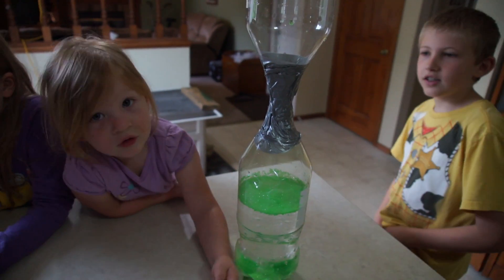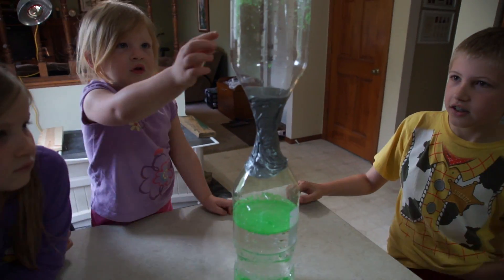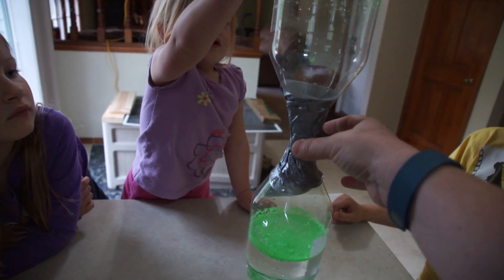So we're going to make our own hurricane, and a hurricane, which I explained to my kids, is kind of like a tornado except with water.